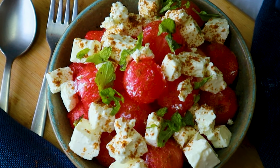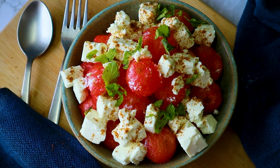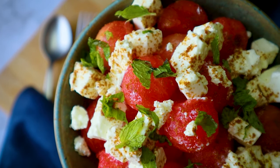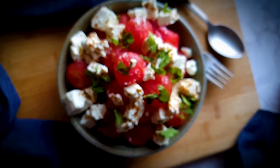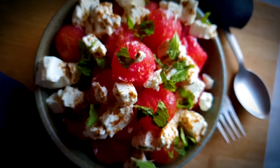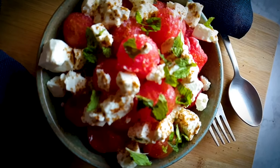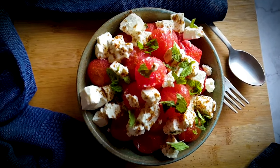My watermelon feta salad is ready! You might be wondering why I haven't mixed it — well, this looks very pretty, and when you serve it, it automatically mixes up, so you don't need to worry. Doesn't this look beautiful? It's really refreshing — the colors are awesome: red, white, and green. What more do you want? Enjoy this lovely refreshing watermelon feta salad, and don't forget to like and subscribe to my channel and post your comments and queries — I would love to answer them. Thank you!